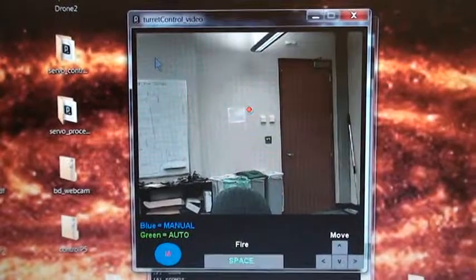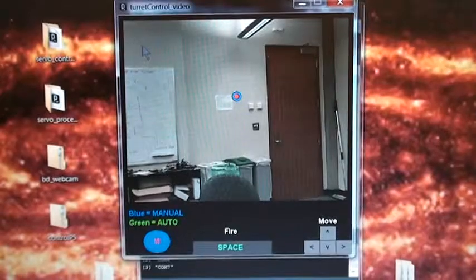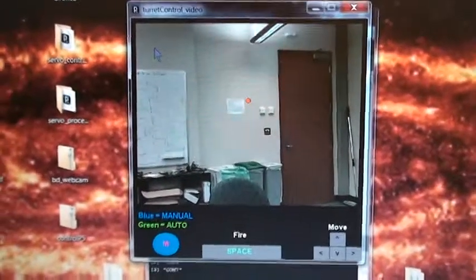You can also fire. Right now the fire circuit doesn't work, but you can see that the little target in the center lights up and it will fire.